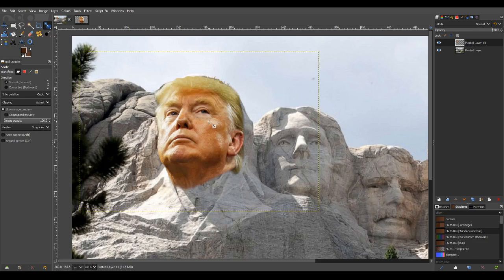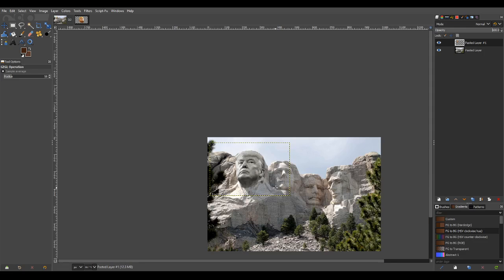The next thing is we want to grayscale this, because the rocks are grayscale. The best tool is colorize — under Colors, there's a colorize option. There's a hue toggle that lets me change the hue, as well as the saturation. If I bring the saturation all the way down or close to it and just leave a little bit of color, I can then choose the right color. I'd like to be somewhere around almost completely grayscale.